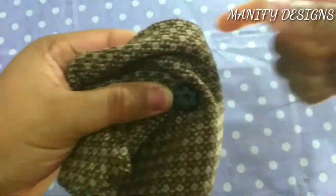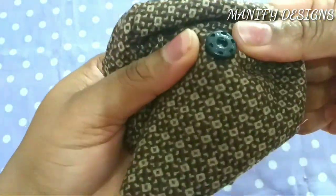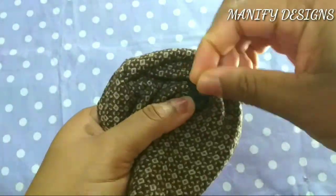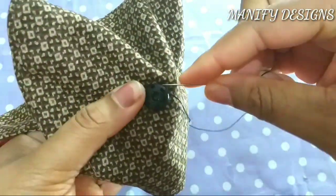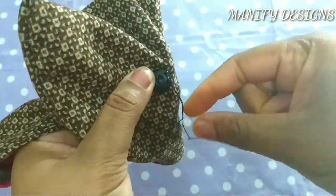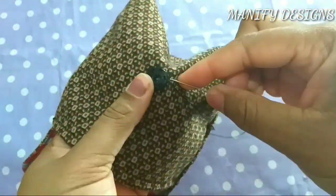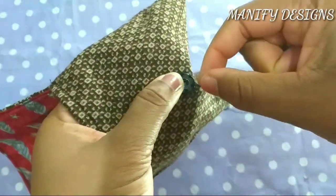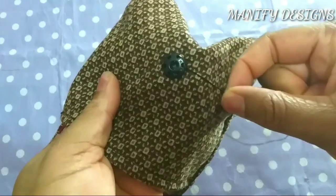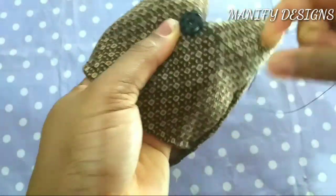What I'm doing is going by the holes that are in the snap button to secure the thread in place by sewing around. You have to repeat this to the flap of the pouch, and then you'll have a beautiful mask holder or keeper for yourself.